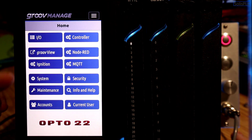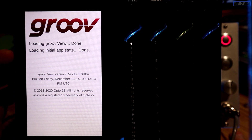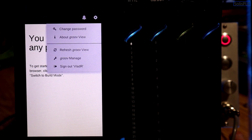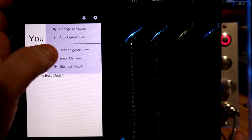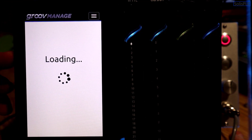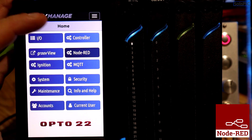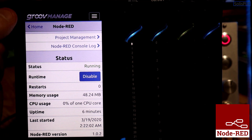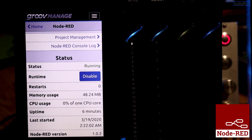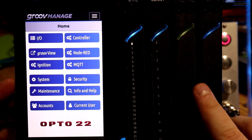Out of the box, we can access GrooveView, which is the HMI system of the Groove Epic — something they developed themselves. I had to reset the controller to flash the firmware and didn't create a backup, so the views I created are gone. We also have Node-RED, which I'm not very familiar with yet, but it's software that lets you create flow diagrams for communicating with different tags. I'm actually interested in creating an Alexa-based application to control my house using Node-RED.